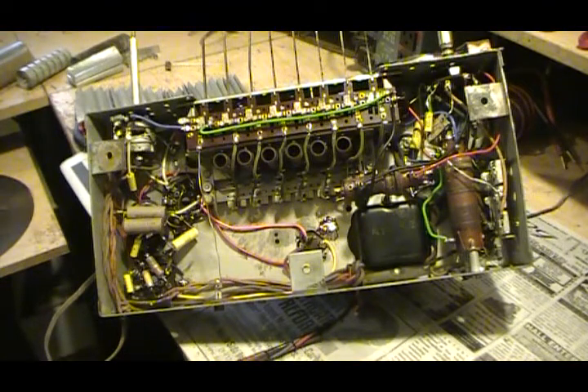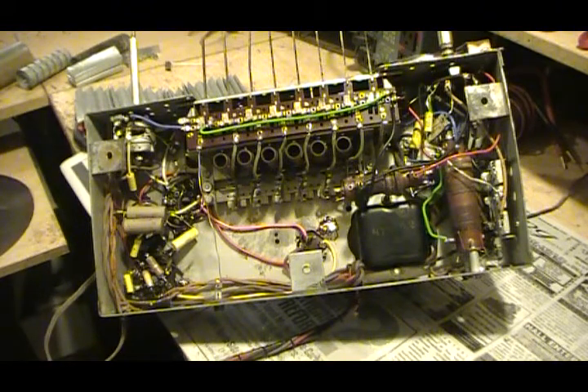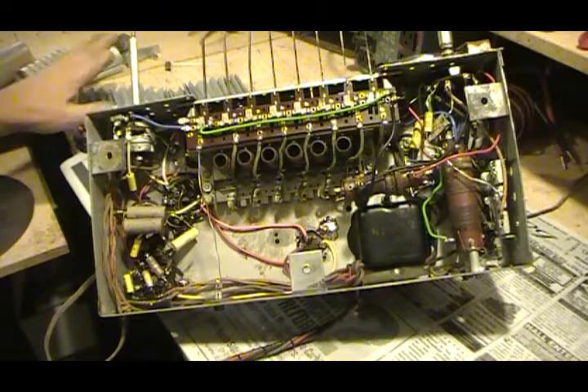I'm going to put in the description a site. If you want to learn more about these or dry electrolytic capacitors, there's a site called faradnet.com — F-A-R-A-D-N-E-T dot com. They talk all about this and several others, plus the dry electrolytics — how they're made, the electrolytes, and everything else. I'll put the link to that actual page in the description and you can go through the site and look at other stuff.